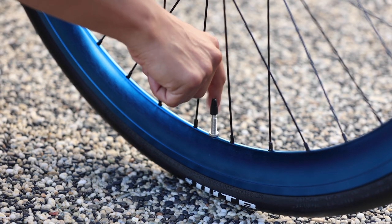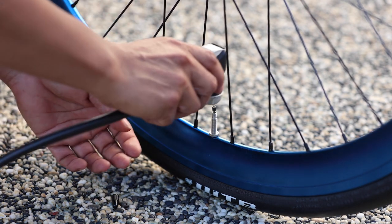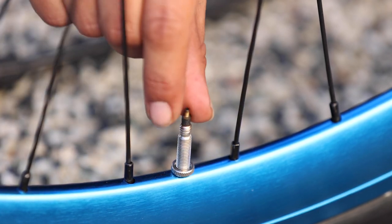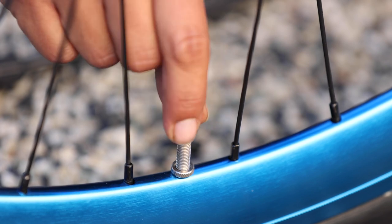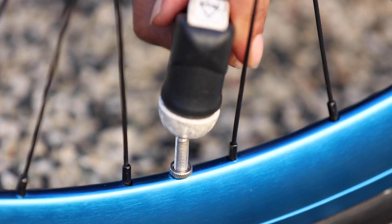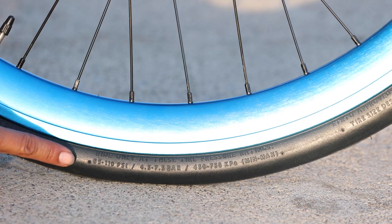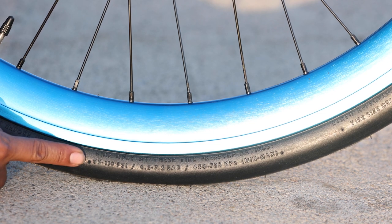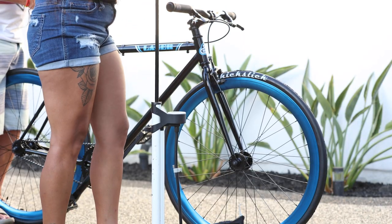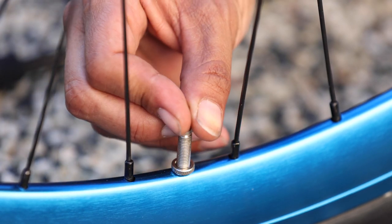Both tires will need air. The inner tubes feature Presta valves, so be sure to use a compatible pump. Before you add air to the tube, unscrew the knurled nut at the top until it gently comes to a stop — be careful not to use too much pressure, which can damage the valve. Attach the correct pump to the valve and add pressure, following the tire's PSI guide printed on the side of the tire. Using too much or too little air can damage your tire and rim. Once inflated, thread the knurled nut down until it's closed, then add the valve cap.